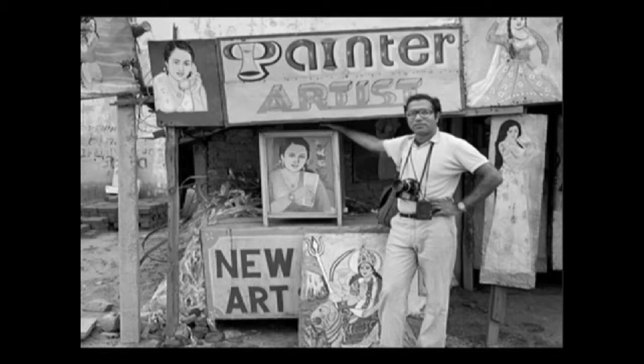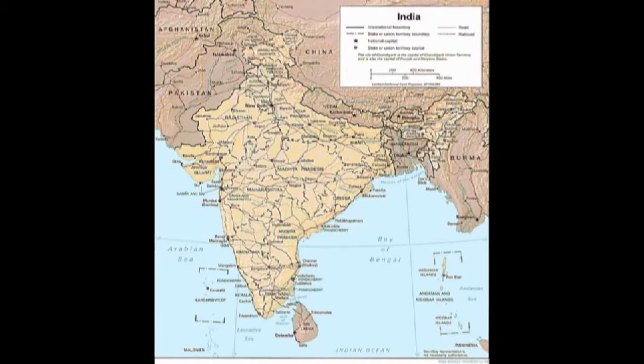Now hold on a minute. In a particular area in India — he's from Rajasthan, right here, the northern part of India. We're going to try to make believe we went to visit his hometown.